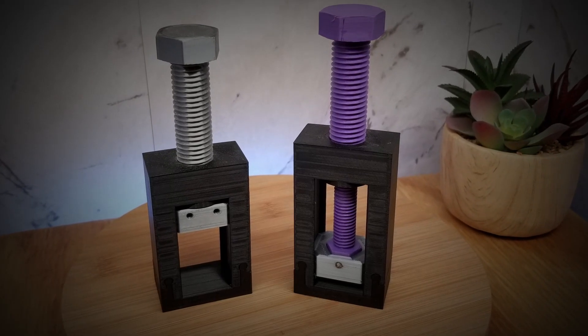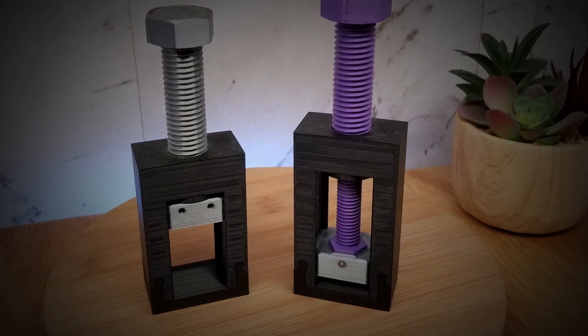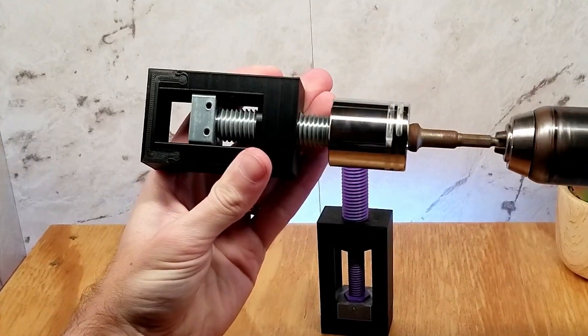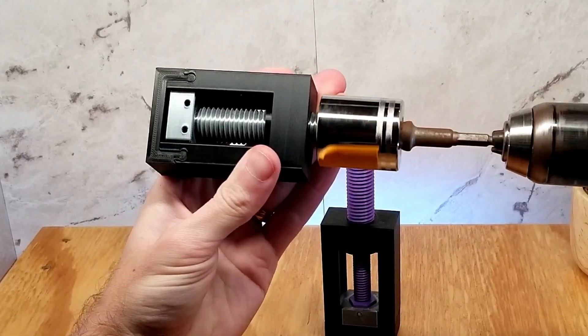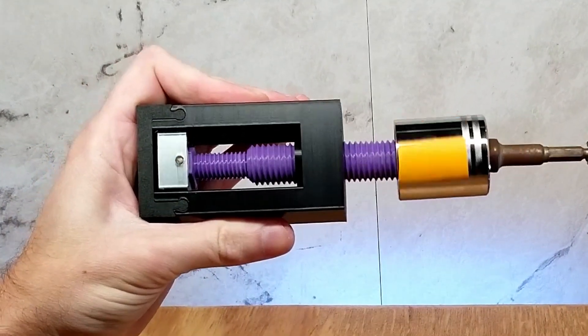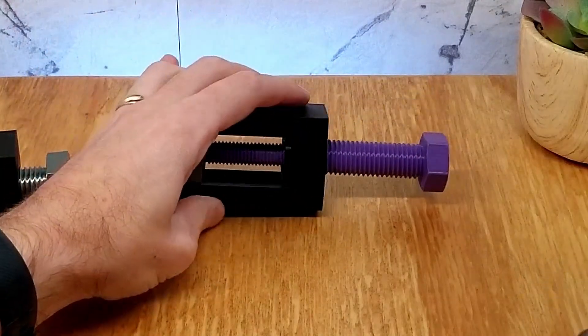Although they look similar, there is something totally different about these two sets of screw assemblies. The first one seems to advance forward, as you would think it should intuitively, with a full stroke of the traveling nut. The other nut advances very slowly from a similar threaded input screw, traveling only a short distance.